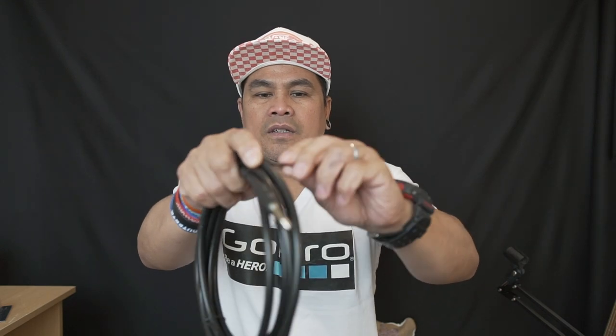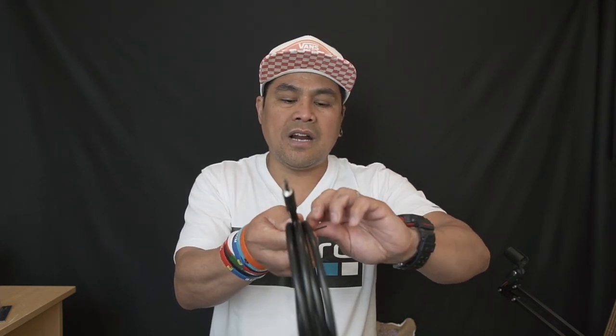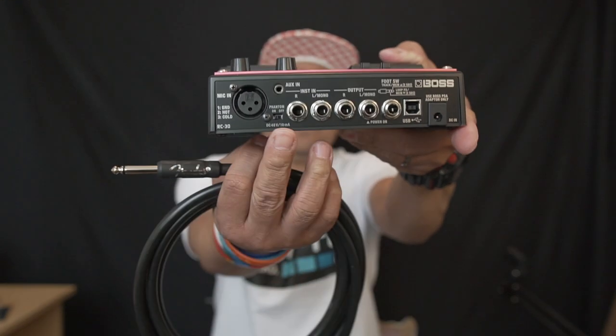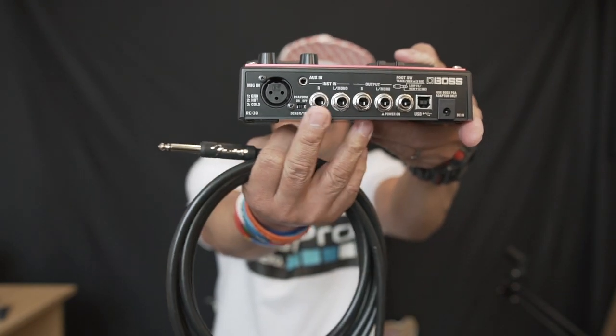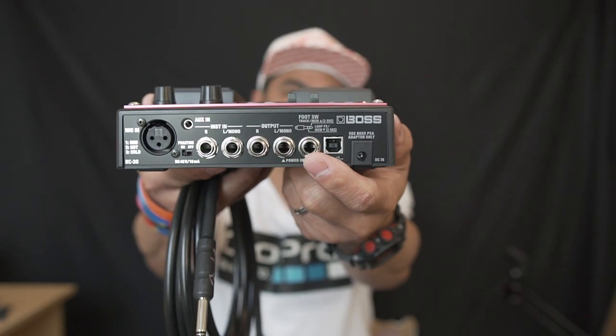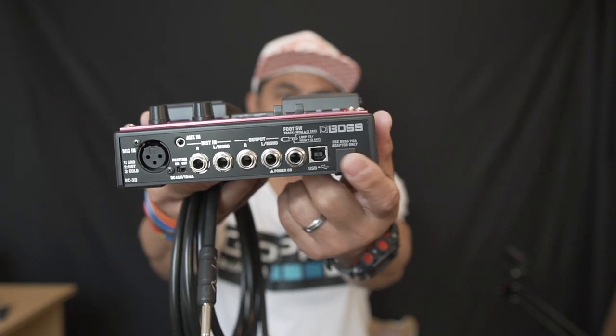This is a really quick unboxing because I got these items today. I need this stuff for my RC-30 because the cable is not included. As you can see, my RC-30 has loads of things you can plug in — there's in and out, stereo inputs. As you can see, there are lots of holes for input, output, and auxiliary in as well.